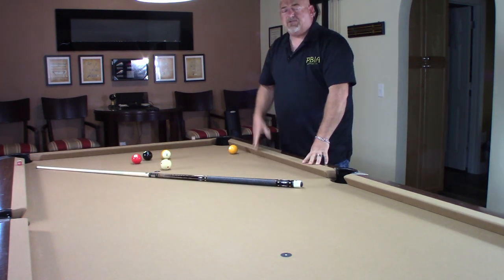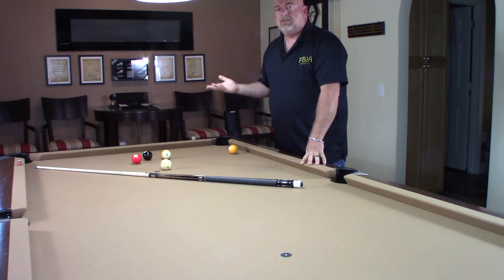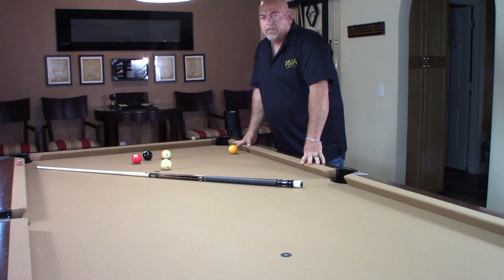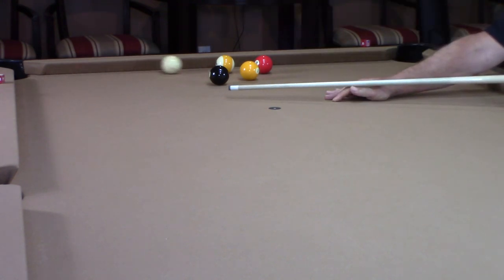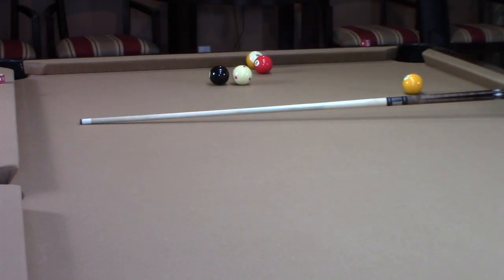Practice that, and you'll see how much English you need to put on the ball. You'll develop the feel for it, and before you know it, you'll be making these shots consistently. Remember, this is a close-up — running English, two rails. And I did make contact with that nine ball first, so that's a legal shot.